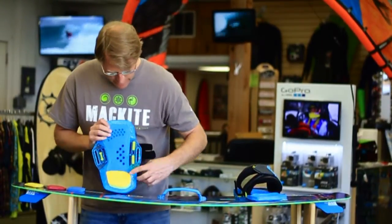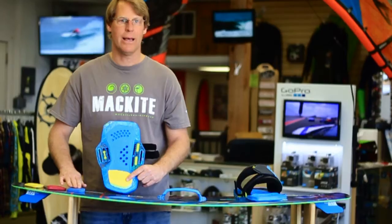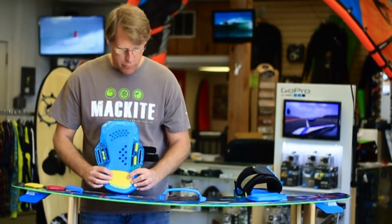Also on the heel, it has three levels of softness: soft, medium, and hard. So if you like that firm feel on your foot, you can use the hard. I'm an older guy, so I much prefer the soft feel.